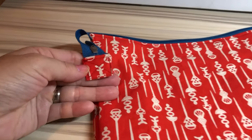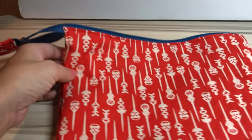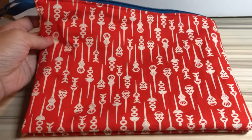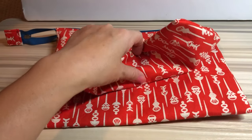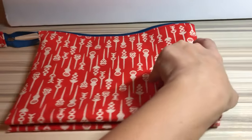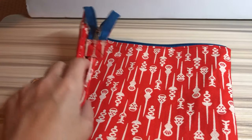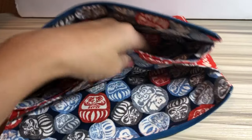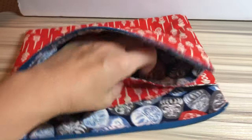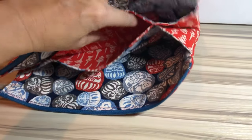Before we start, I'm gonna show you the pouch. Looks like just a single pouch but there's actually three pockets inside. Once you open the zipper like that, there's two obvious pockets and in the middle there's a small pocket as well.